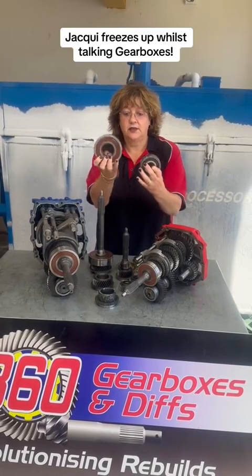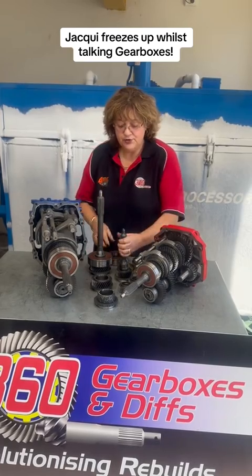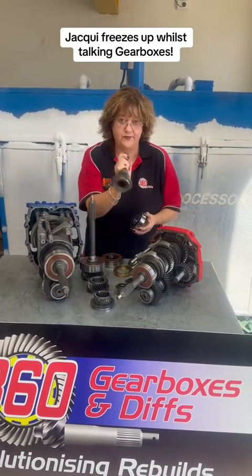Very big difference. These never fail, these do. Input shaft bearings — that's the input shaft out of this one. This is the input shaft out of that one. Very small.